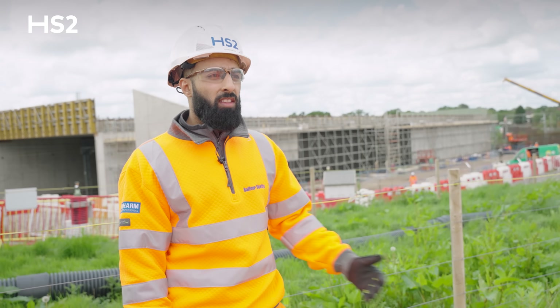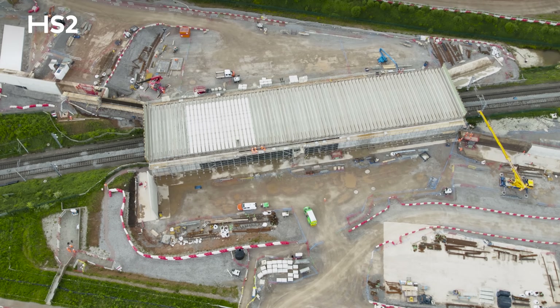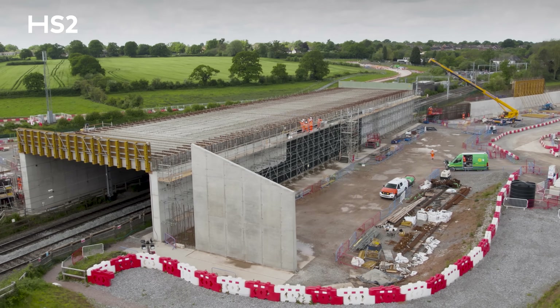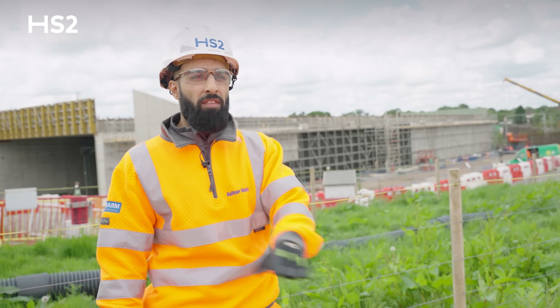The wing walls are different shapes. The idea behind that is to use less carbon — so less reinforcement, less concrete. These tapering wing walls take into account the backfill material that's going to be adjacent to it and how it falls away from the structure.